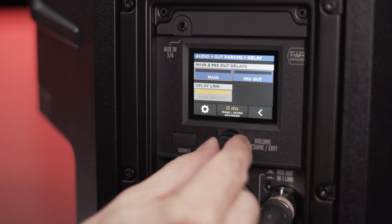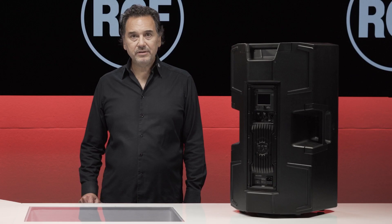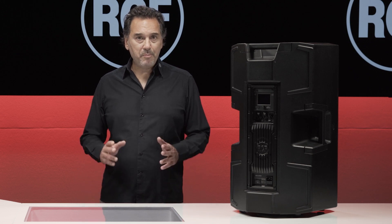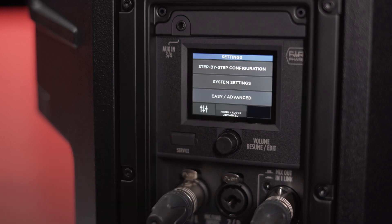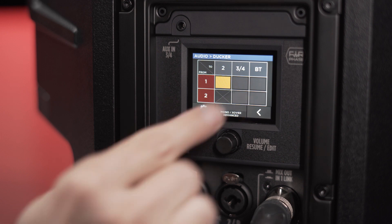The delay is independently adjustable for the speaker itself and for the mix out. These features allow the ART AX to be used as a delay fill, front fill, or more generally as a sound reinforcement system perfectly aligned with the main system without using any external processor. It is also possible to use the channel 1 mic input as a public address, automatically ducking down the level on specific channels whenever you want to make an announcement.